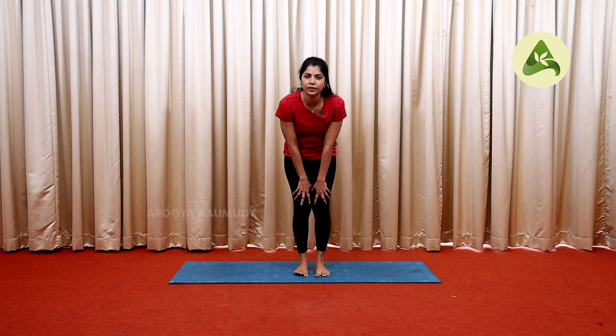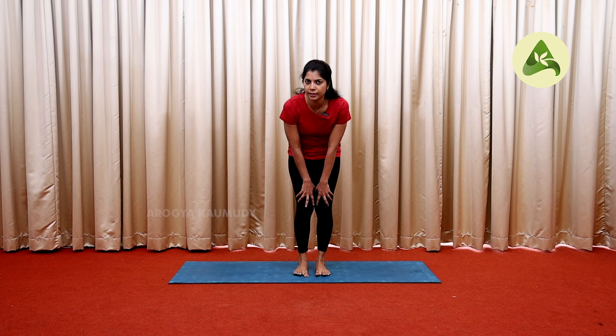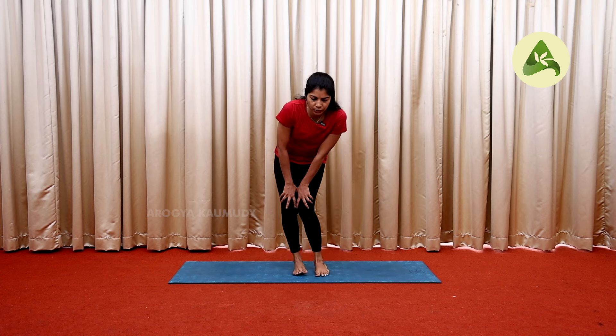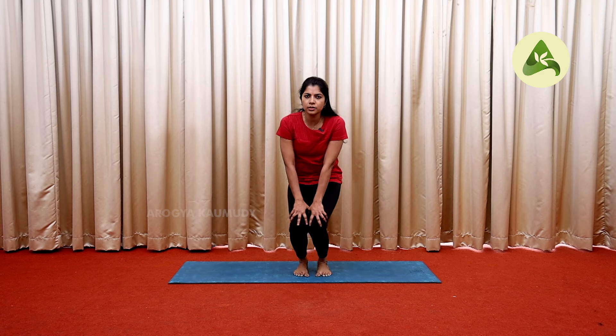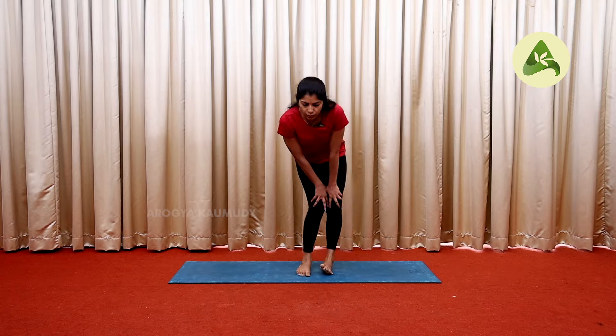Now try the knee rotation. Place your hands on your knees and get into position. Rotate your knees clockwise and anti-clockwise, one set of 5 rounds clockwise and 5 rounds anti-clockwise.